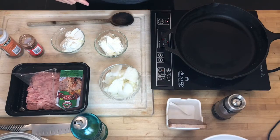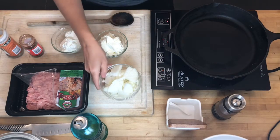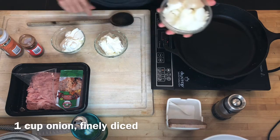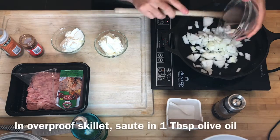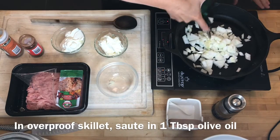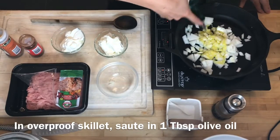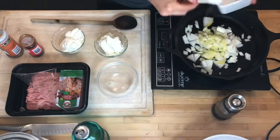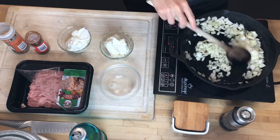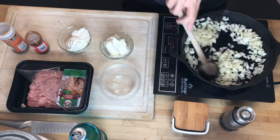For this recipe, I'm going to be making a taco casserole. The first thing I'm going to start with is one cup of chopped onion, finely diced, and I'm going to sauté this in a tablespoon of olive oil with a half teaspoon of salt until the onions are translucent and slightly brown.